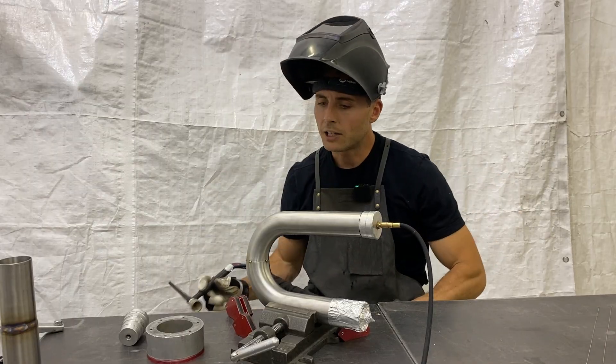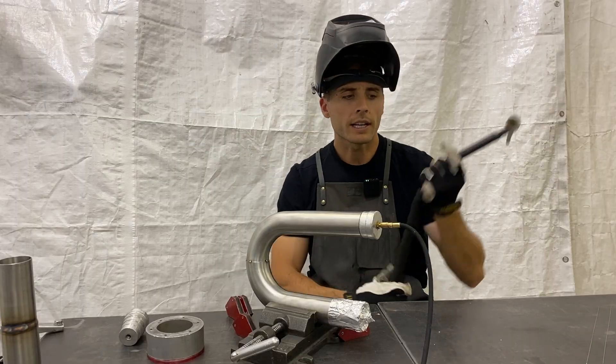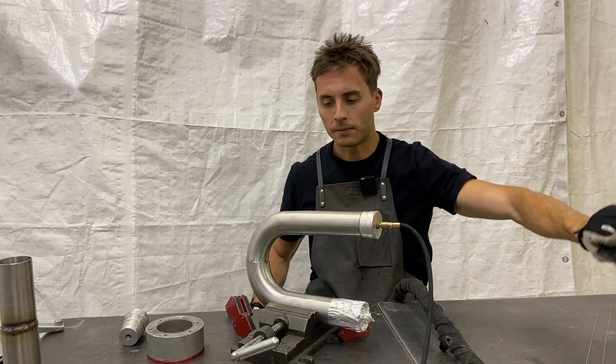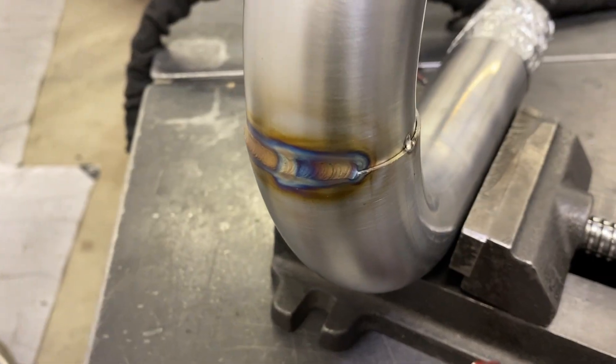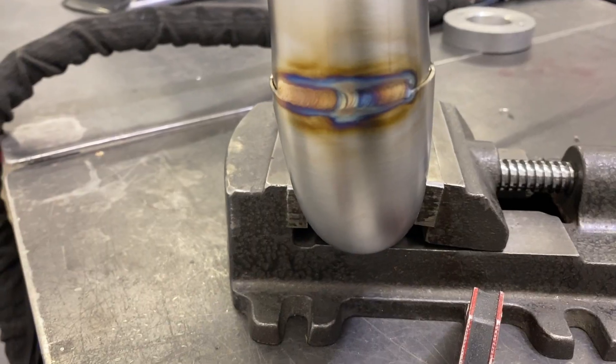Okay, we're through the thin side — I'll show that to you first. Now, as we start coming around the side and the back, we're going to start getting to our thicker material again, so we can just roll — you don't have to be as careful. Let's have a look at just our thin stretch here. Not terrible. Let's keep moving — one, two, three, four, five, six, seven, eight, nine, ten.